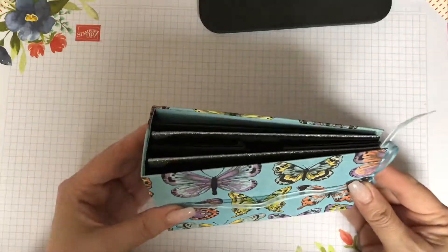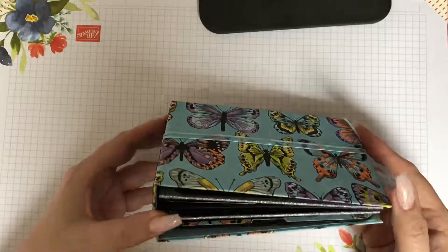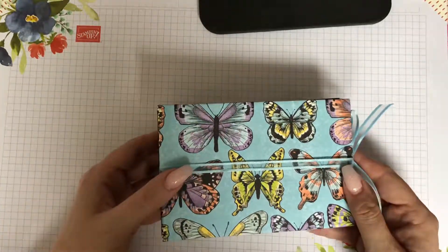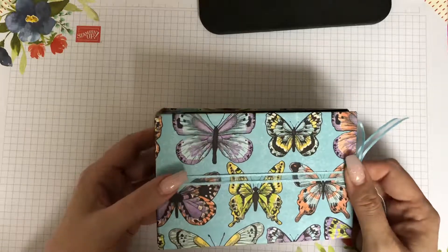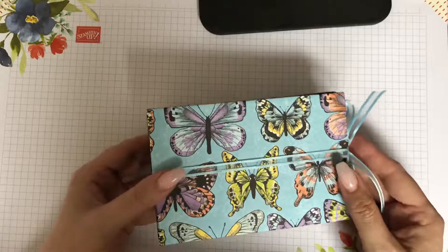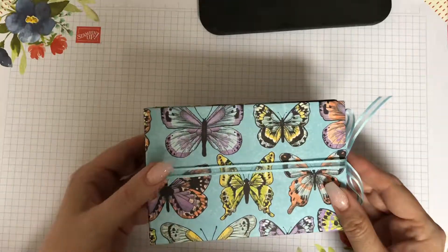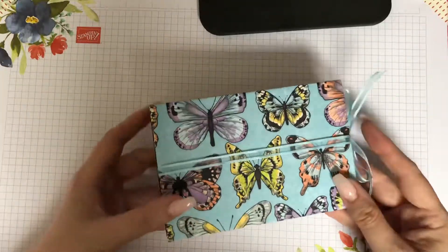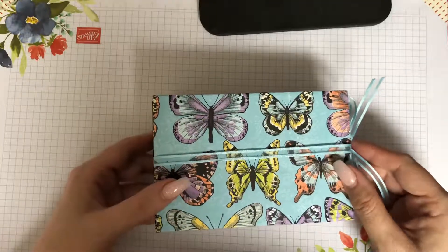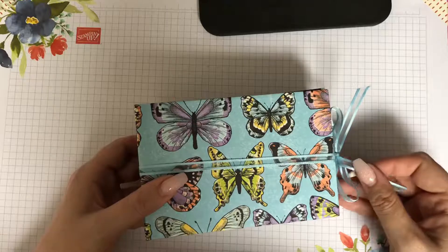This is a little album that I have designed and made up today. I've used retired stuff merely because it's a prototype — I had never made an album from scratch myself, so I didn't want to use all my current stuff in case I made a boo-boo. But I'm really pleased how this has turned out and I will be recreating it with current stuff, and we'll have a tutorial available at some point.